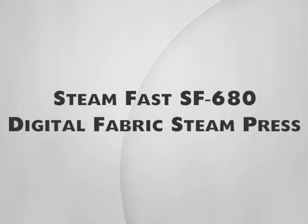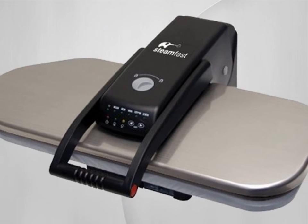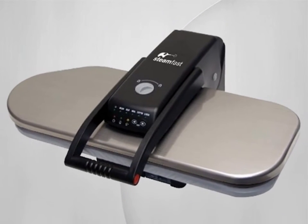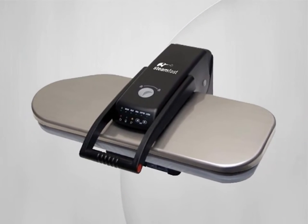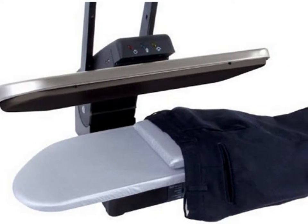SteamFast SF680 Digital Fabric Steam Press. The SteamFast SF680 is like having an ironing board and an iron all in one. It allows individuals to save a lot of time when it comes to ironing, because the steam press removes wrinkles totally and without damaging the garment you're ironing.